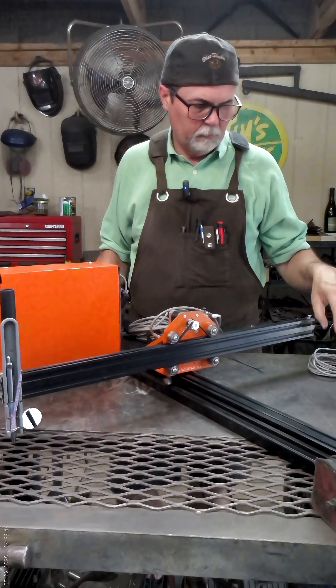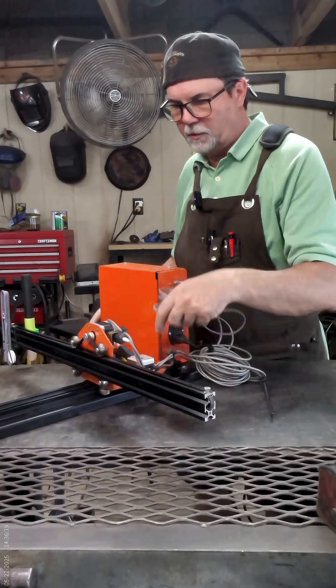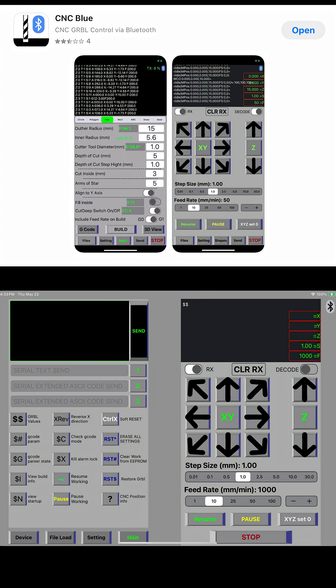I'm using software called CNC Blue that I found on the Apple Store — it works with my iPad and allows me to use the Bluetooth chip in the system as a remote. With this remote I'm able to move everything in X and Y. I'm not using a Z coordinate on this machine, though at some point I may add one.